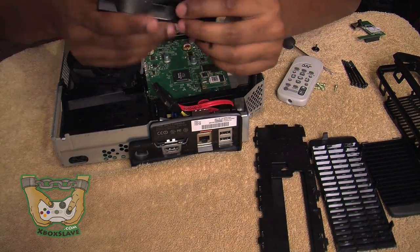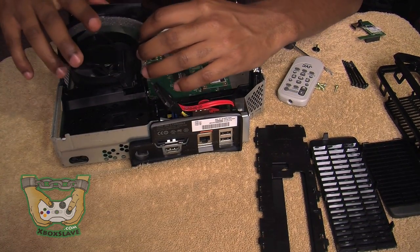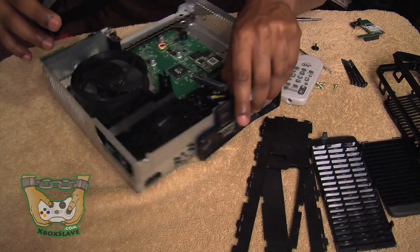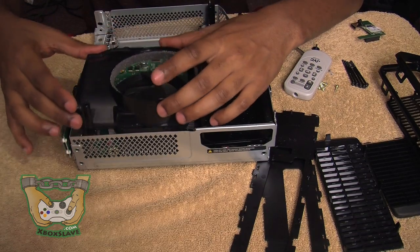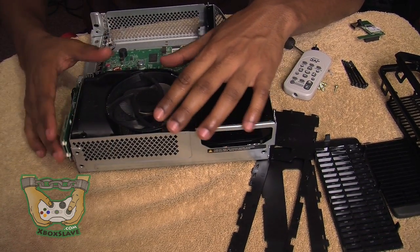You're going to want to put it facing the RF modulator, which is facing the outside of the Xbox 360. You're going to be able to tell because it's where the screws go in. So turn it around — there you go. You're going to place that around, and you're going to have to nudge it in a little bit because it's going to be tight, but it's alright.